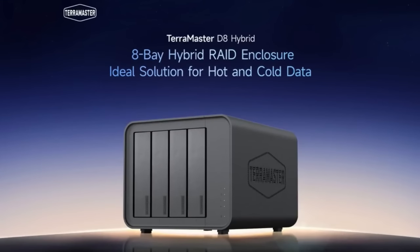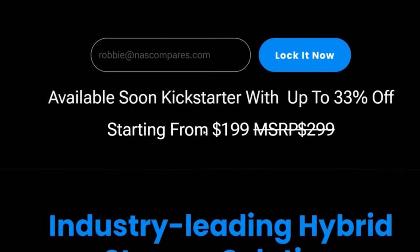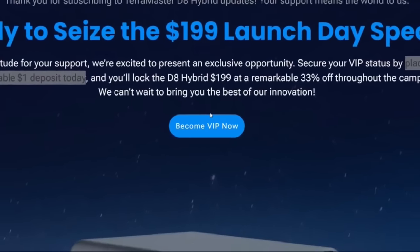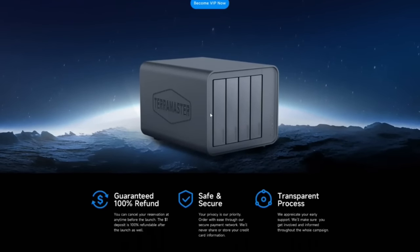It's a four 3.5-inch SATA — or 2.5-inch SATA SSD — and four M.2 NVMe system. The RRP is $299, but with the crowdfunding, early backers are going to get this system at $199. They've also got a deposit system running on their website to secure that price, but personally I'd just hold out for the crowdfunding to start.